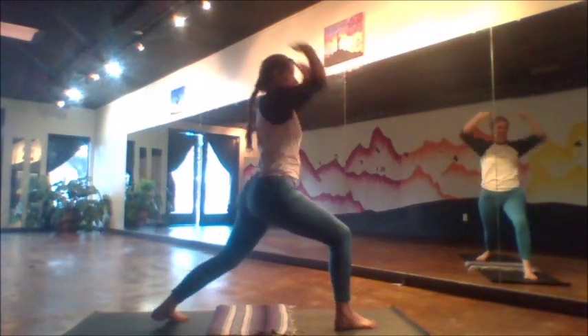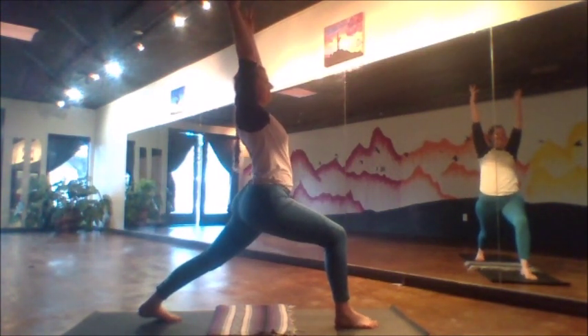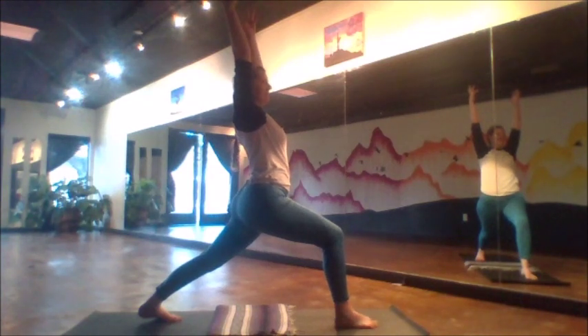Step the right foot forward, left foot back — hold the same strong, powerful posture. Reaching high, proud to the sky.